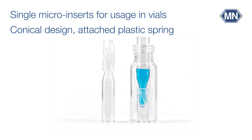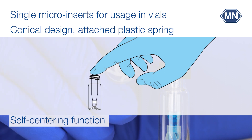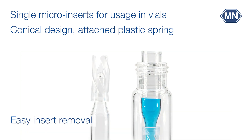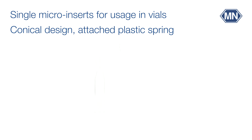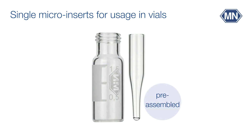Inserts with a conical design and an attached plastic spring represent a state-of-the-art option with several advantages: a self-centering function via the spring's plastic feet, shock-absorbing effects in case of wall impact, and easy insert removal from the vial as it exceeds the vial rim. The insert is pressed against the septum by the plastic spring, ensuring good sealing. This insert type is available in glass, polypropylene, or as silanized glass. Pre-assembled vial-insert combinations can be requested to save time.